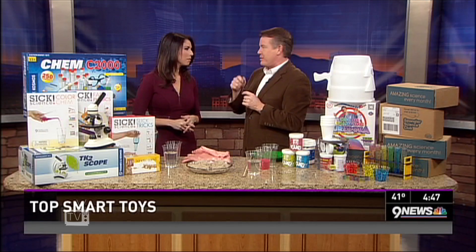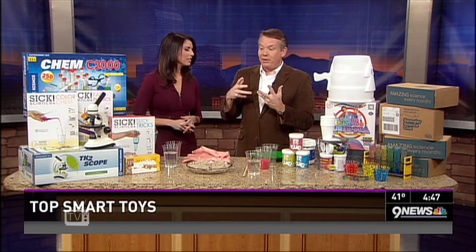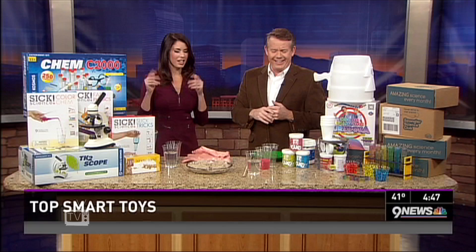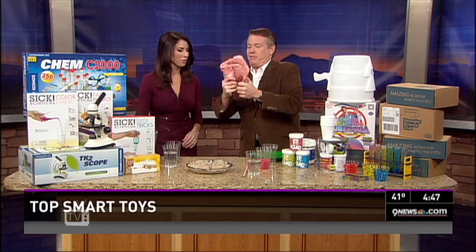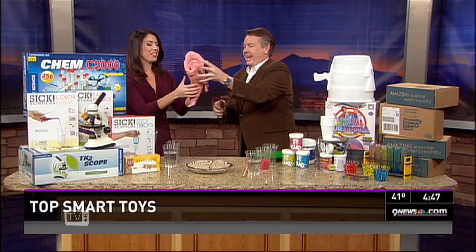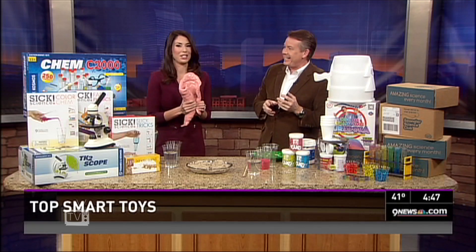I don't want to give a kid flashcards, because the kid goes, I don't want flashcards. It's old school, Steve — flashcards are a little old school. So, for example, if I wanted to teach them about chemistry and polymers, why wouldn't I give them like five pounds of silly putty? No joke, this is five pounds of silly putty.